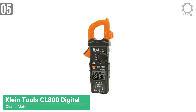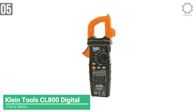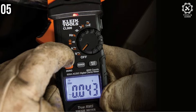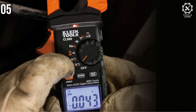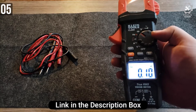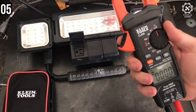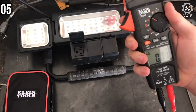Number 5: Klein Tools CL800 Digital Clamp Meter. The Klein Tools CL800 is a digital clamp meter running on battery. This clamp meter is equipped with automatically ranging true-RMS technology for increased accuracy. Test leads measure AC/DC voltage, resistance, continuity, frequency, and capacitance, and can test diodes. You can also use a thermocouple probe to measure temperature with this tool.